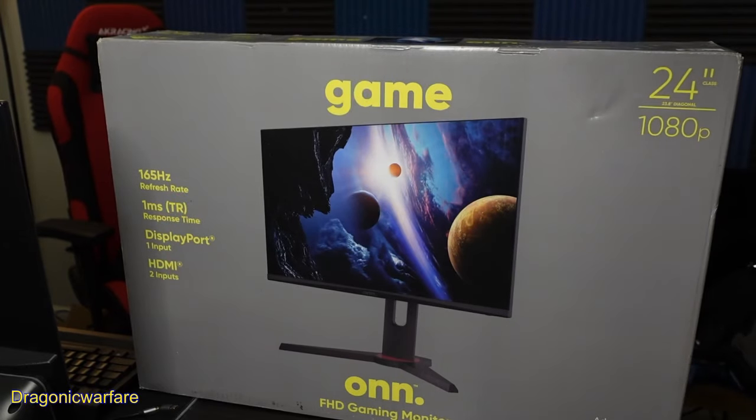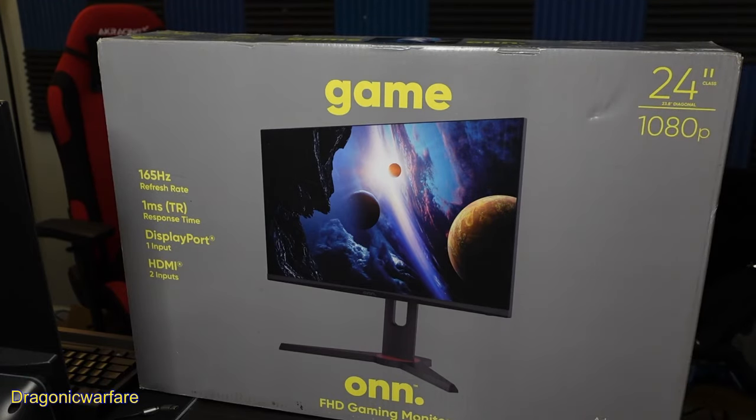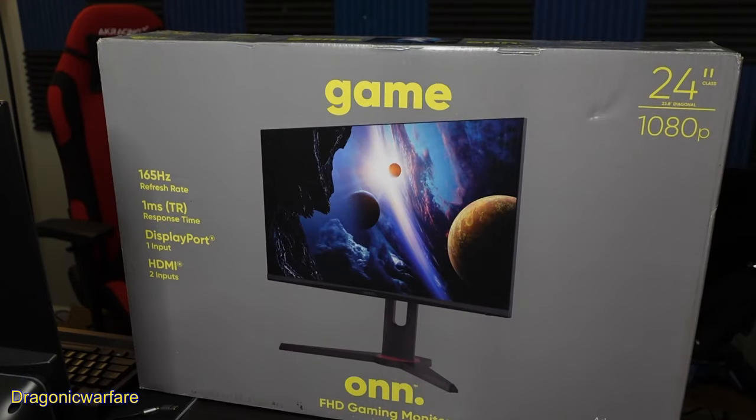This is 165Hz refresh rate, so that is the highest I've had guys, and this is a budget screen — it was $159.99, so $160 guys for a gaming monitor with a fast refresh rate and also a one millisecond response time. DisplayPort is one input, two HDMI inputs as well.